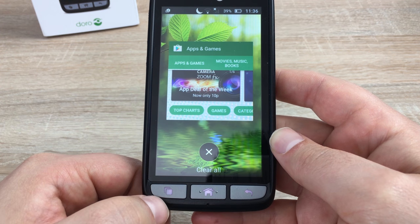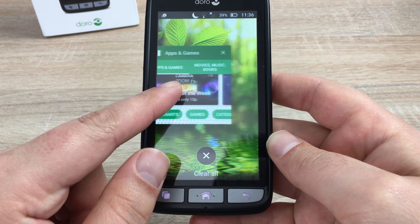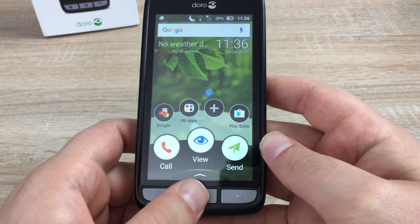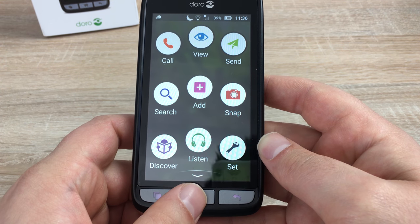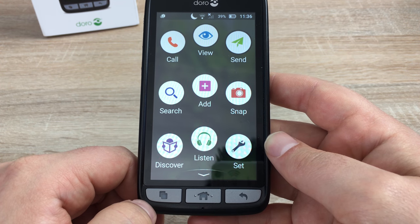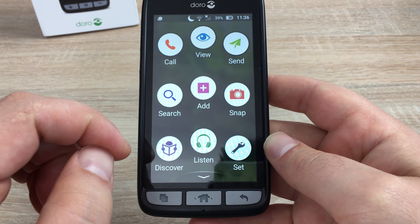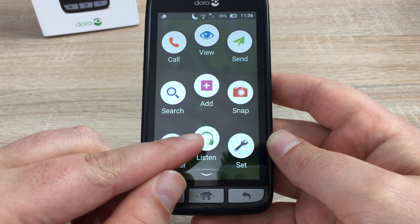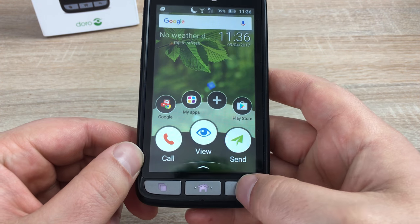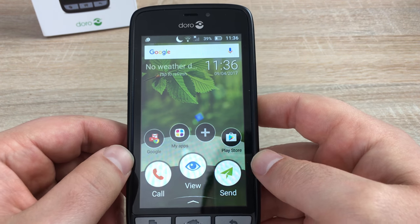You have a menu button — when pressed, it will show you all open applications. You can dismiss these one by one by swiping away, or hit clear all. You have your home button, which will always take you home. When held, it will bring up an application drawer where you can jump into things — search, snap a photograph, discover, listen, or set a setting. And you have a back button, which will always take you back out of something you were previously in.